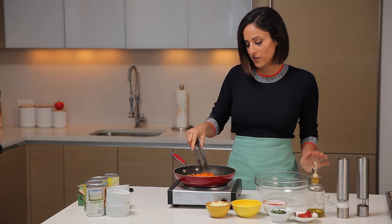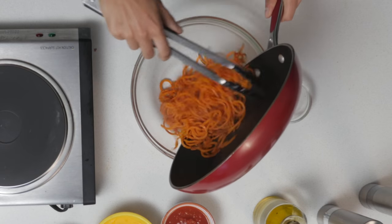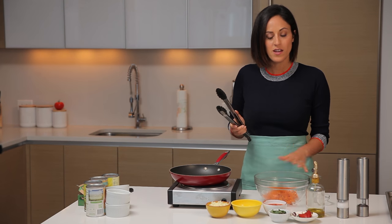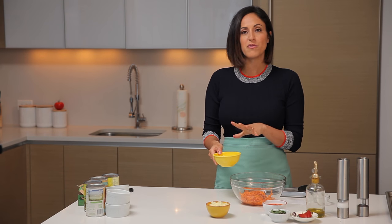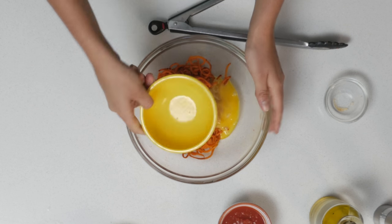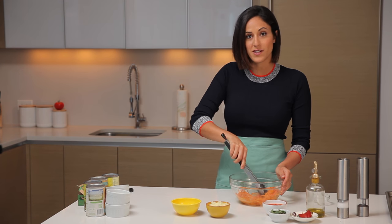Our sweet potato noodles are perfectly cooked — they're wilted, they're slightly browned, and it smells like a plate of sweet potato fries in my kitchen. I'm going to transfer this to a medium-sized bowl and we're going to add in those beaten eggs, but I'll let this cool for a minute first so the eggs don't cook immediately when they bind to the sweet potatoes. Now that they've cooled, our next step is to add in the beaten egg. Since I only did half the sweet potato, I'm using one beaten egg. Add that in and toss well to combine — you want all those noodles to really coat with the egg because that's what's going to bind our noodle buns.